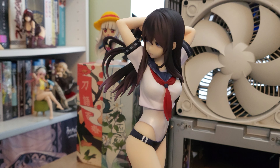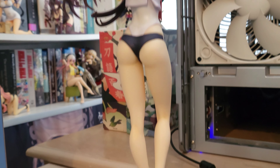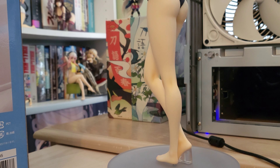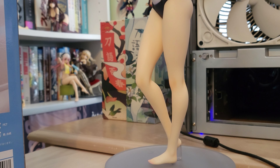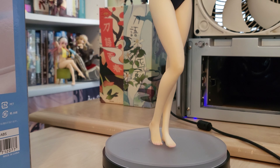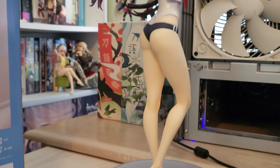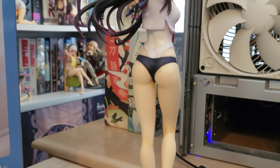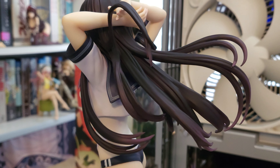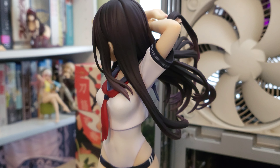I'll bring it in on the legs more momentarily. As you can see, she's got a really nice sculpting and shaping, and the hair as well just really looks better than a lot of the figures typically do, I think.